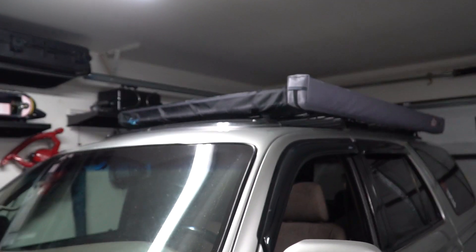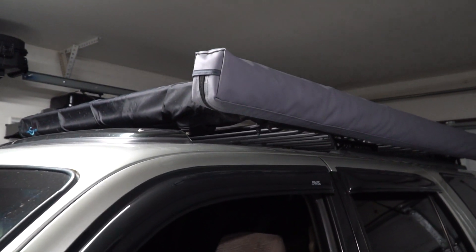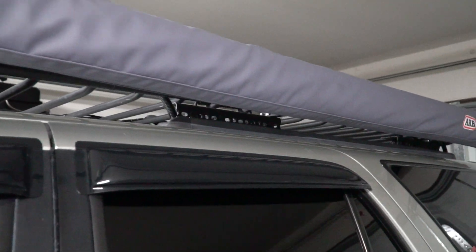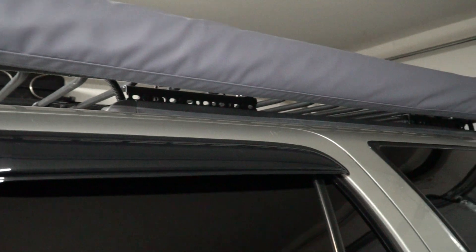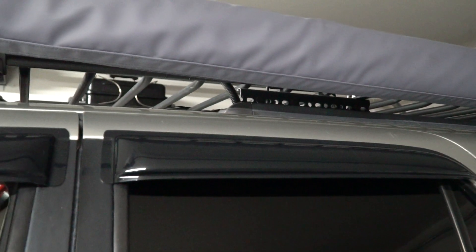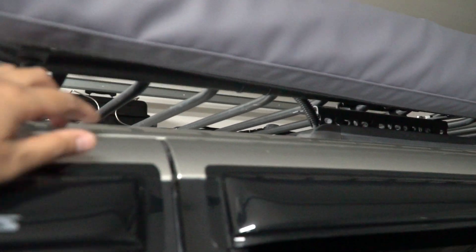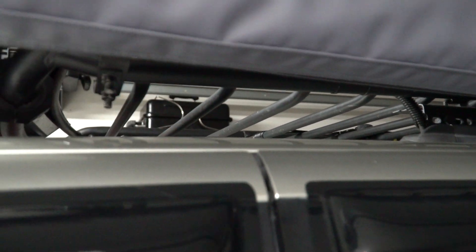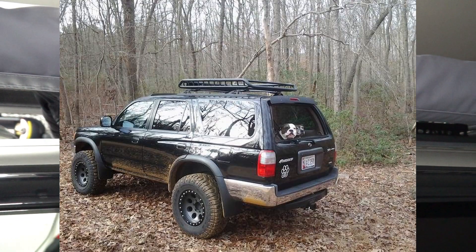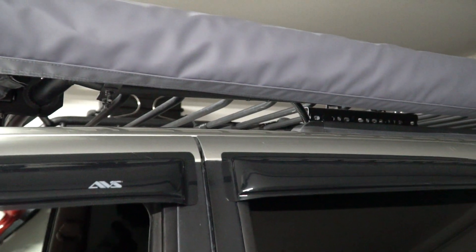The reason why I did this mod was because the factory crossbars are weaker and they can't support a lot of weight. Also, when I had the roller rack on the factory crossbars it was sitting a little too high and I didn't really like the way it looked. And I wouldn't have been able to mount my awning either if I didn't have this custom Z-mount. It sits about 3 inches now - before it was like 4, 5, or 6 inches from the roof and it looked really funny. This keeps it low profile and gave me a little more flexibility in mounting my awning.